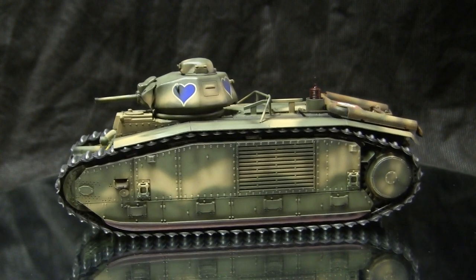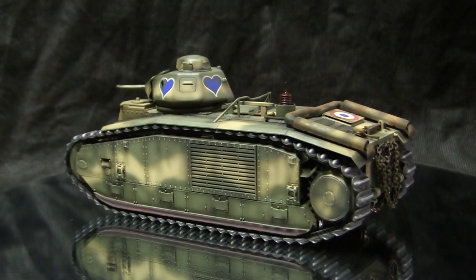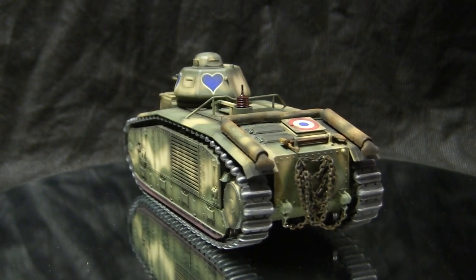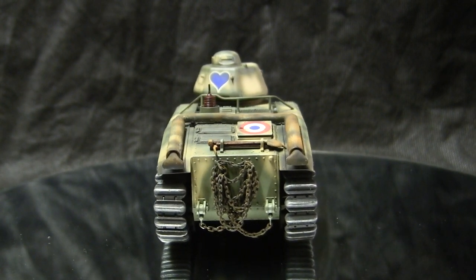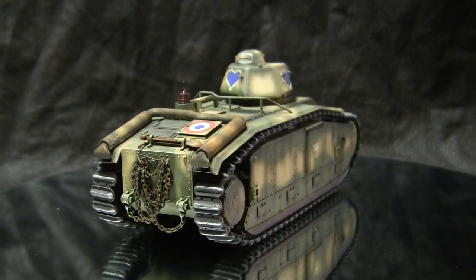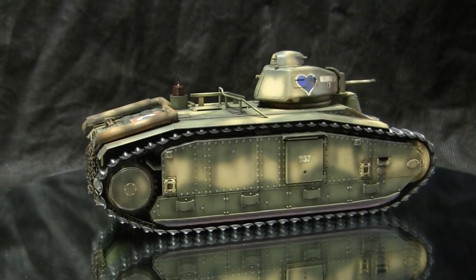The tank featured very effective armor, and its armament was also considered some of the best. The main armament was a hull-mounted 75mm gun, and in a revolving turret there was a smaller 47mm gun with a machine gun in the coaxial position. These tanks were produced by Renault. The overall weight was 28 tons, with a crew of 4, powered by a Renault inline 6-cylinder 16.5-liter gas engine, with a top speed of approximately 17 miles per hour.